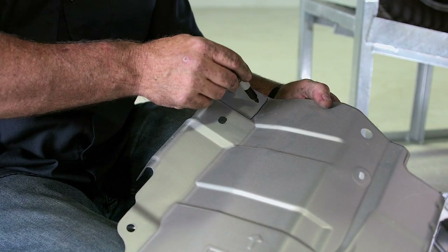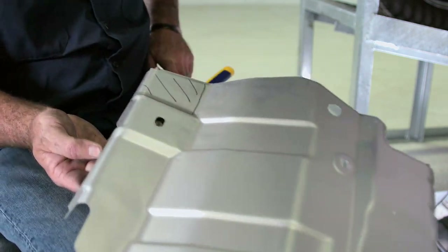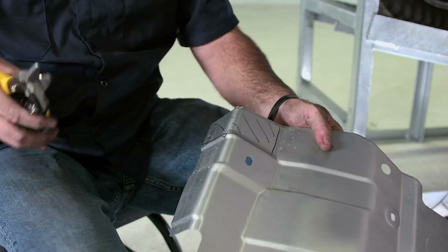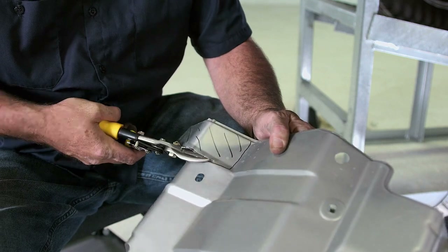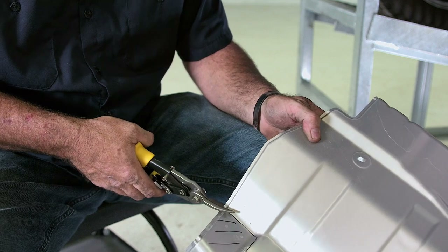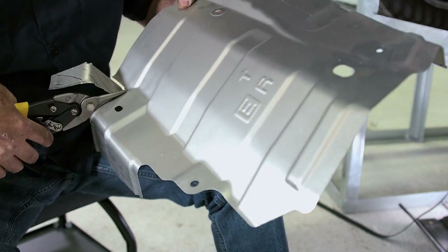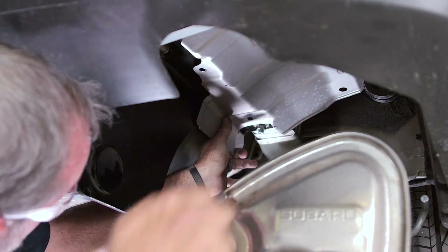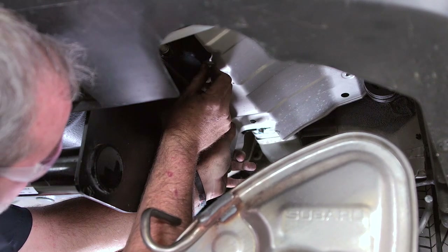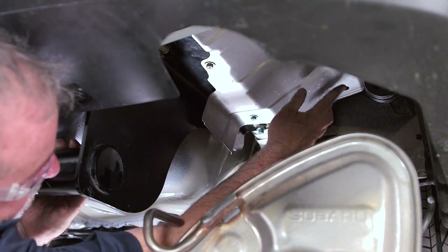Before we can raise the exhaust system back up, we need to get the heat shield back in place. This portion is where your frame runs along, and our forward bolt is going to be coming through right about this area, so we're going to have to trim out a little bit here just so we can get this heat shield back in place and bolt it up. We're going to go ahead and cut this piece out. It is held up by four 10-millimeter screws.